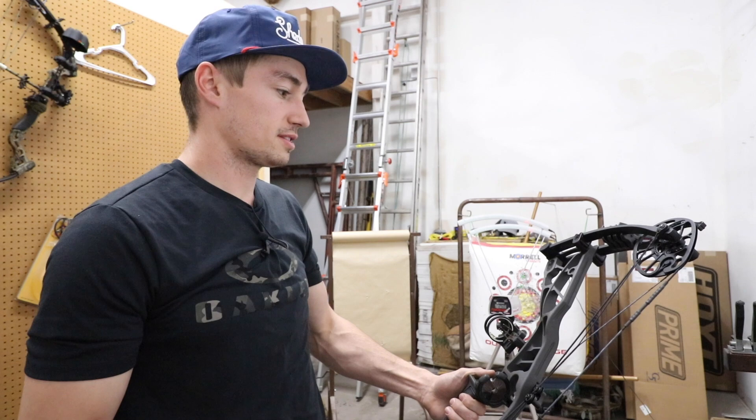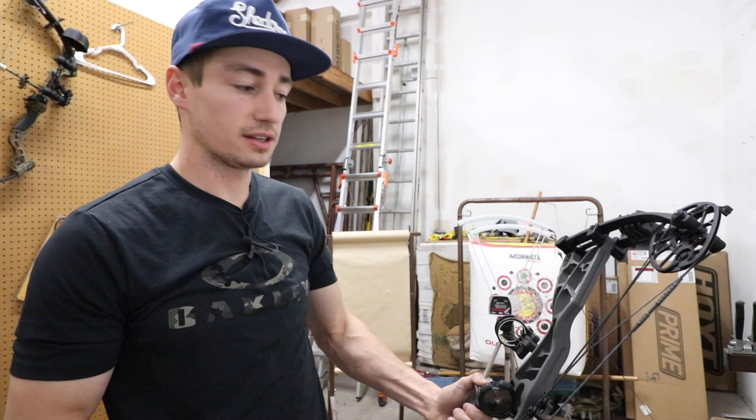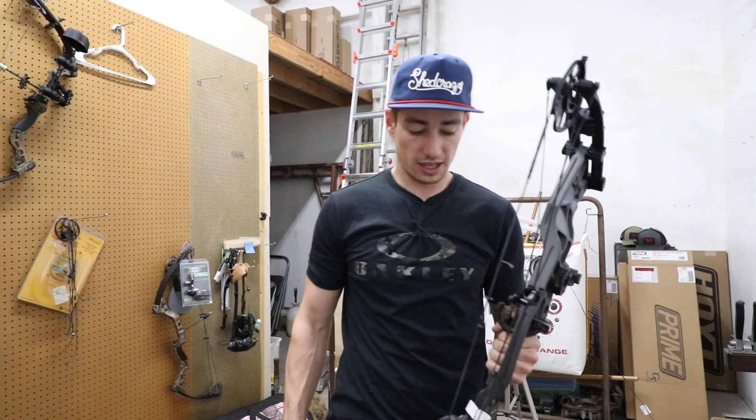Yeah, that's kind of my thoughts. Honestly I'd like to put it up against maybe the black one at 25 or the VXR 28 and kind of see the differences there, but yeah, great shooting bow. That's kind of my thoughts on that.